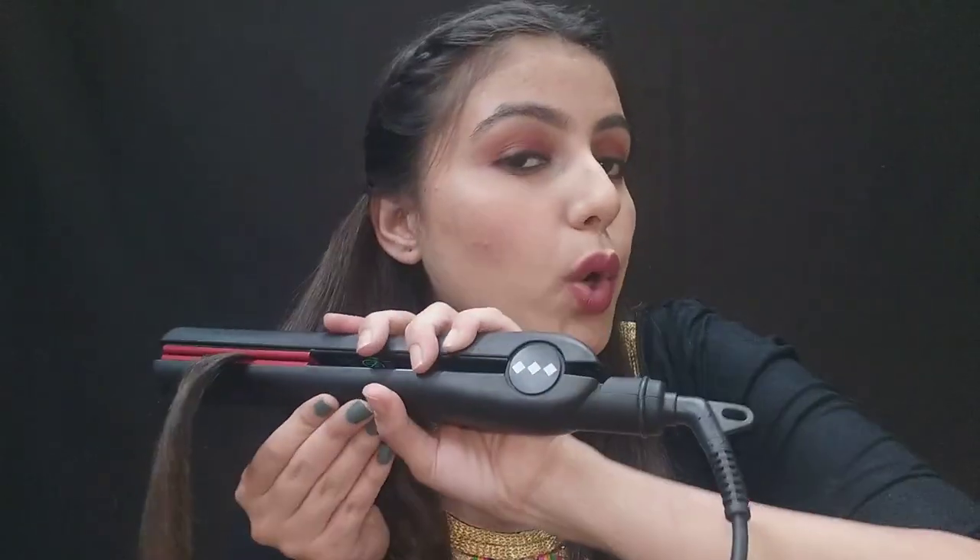This is my loose curl look. I have not applied any spray to set the curls because I want them very loose, so I won't spray them. If it feels like too much for you, just open them up and the look will be very different. I'm doing the same on this side also.